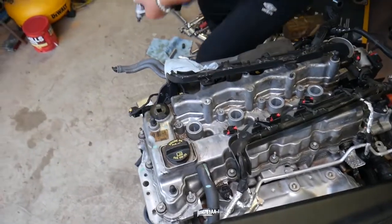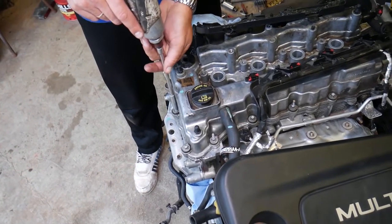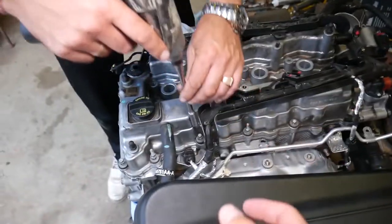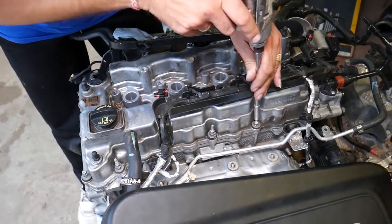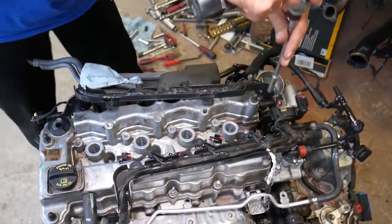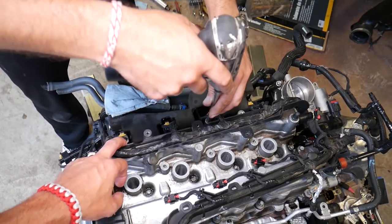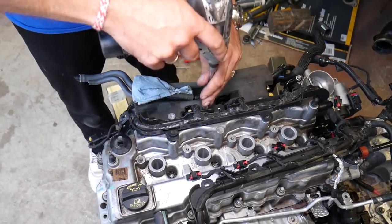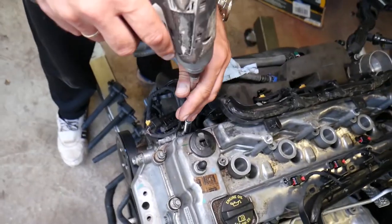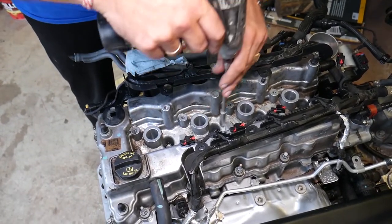We'll show you where every bolt is located so you can remove the valve cover. Starting on one side: bolt one, two, three — then switching sides: four, five, six, seven, eight, nine in the corner, ten, eleven, twelve right behind the spark plug wells, thirteen, fourteen, and one more underneath the wiring harness — fifteen bolts on the outside. Four more on the inside. All together there are 19 bolts on the valve cover.